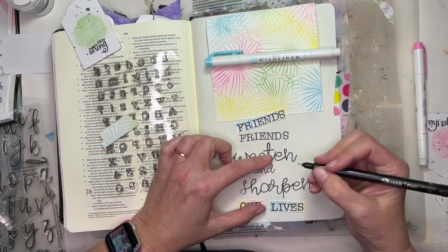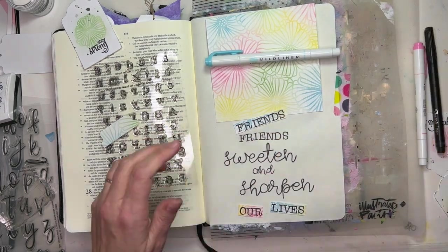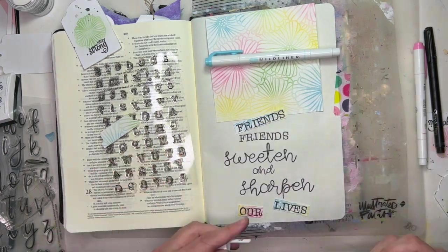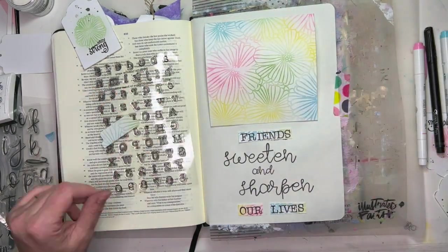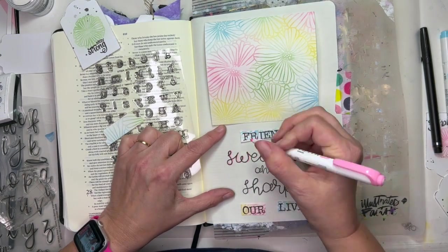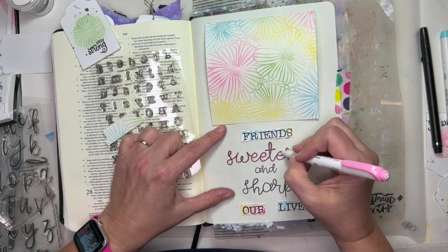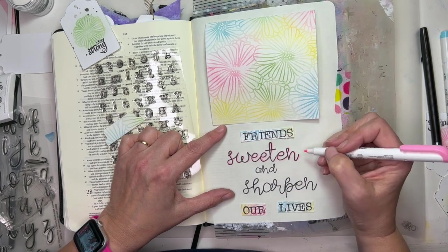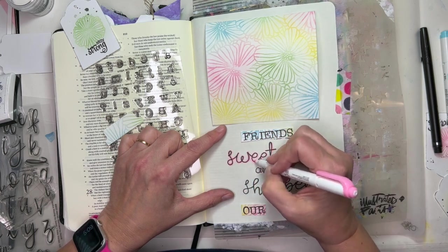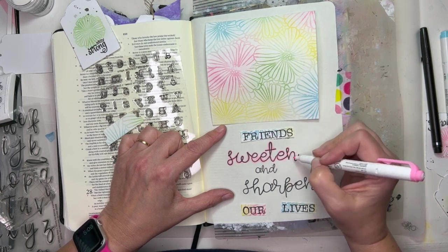And then I've used one of my favorites — this scripty font is the Curly Girl Alpha. I stamped those on and used my white gel pen to fix a few stray marks. Now I'm using a couple of Zebra Mildliner pens in pink and blue to match the other colors, and I'm just giving some color to the black cursive letters.